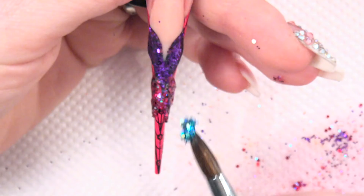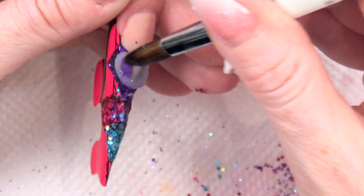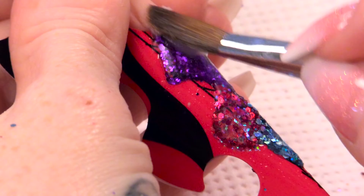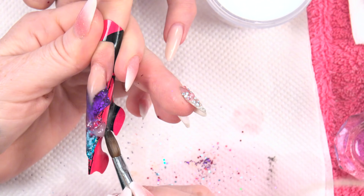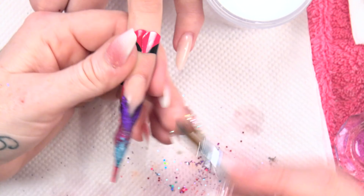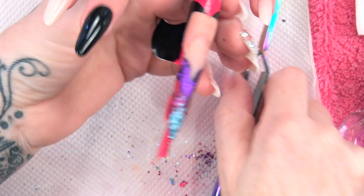Then we're gonna use some of the Twilight Blue — put that right on the end. Clear acrylic now, and we're going to cap. Don't forget about the structure when you're capping in this shape — this gorgeous butterfly shape. Make sure you cap down the sides of the nail, going directly over the colour that you've applied, directly over that coloured acrylic. We're gonna allow that to set a little bit before I pinch it.